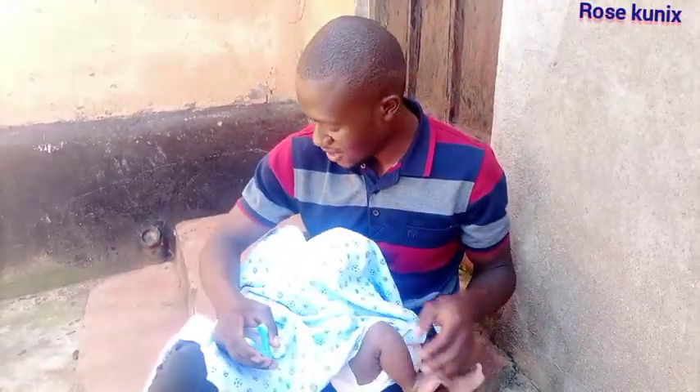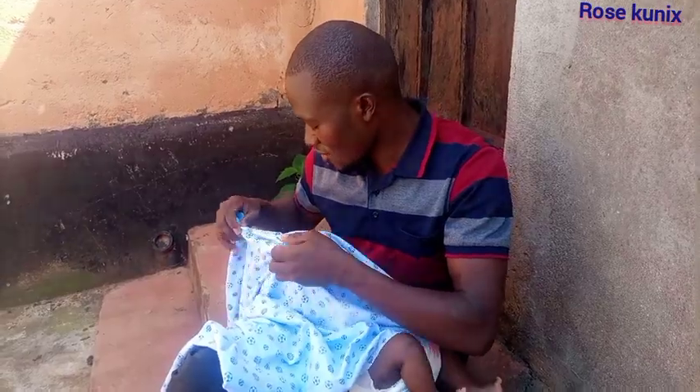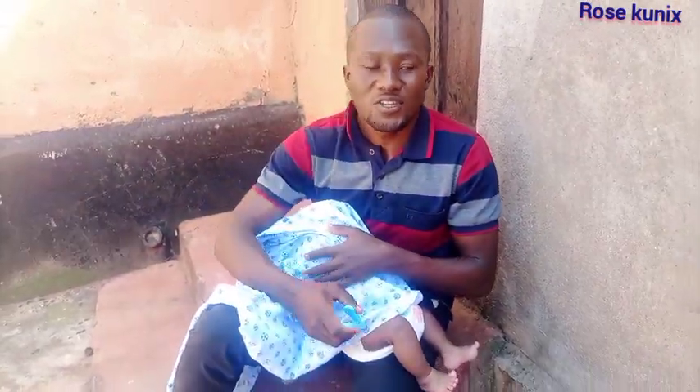I'm going to start with the nails on the toes, then I will finalize with the nails on the hands. Let me know how you do it.